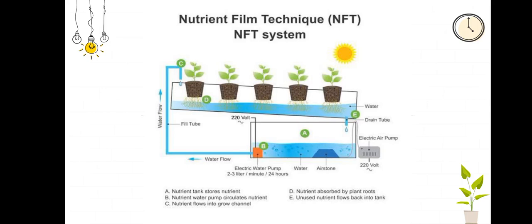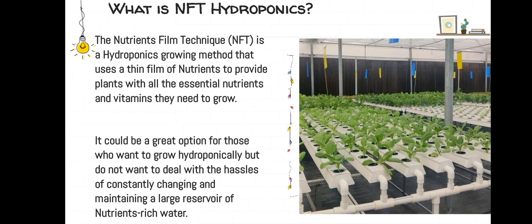Nutrient Film Technique NFT system. What is NFT hydroponics? The NFT, which is nutrient film technique, is a hydroponics growing method that uses a thin film of nutrients to provide plants with all the essential nutrients and vitamins they need to grow. It could be a great option for those who want to grow hydroponically but do not want to deal with the hazards of constantly changing and maintaining a large reservoir of nutrient-rich water.